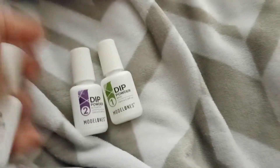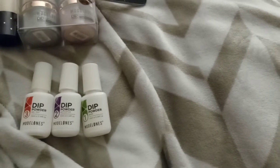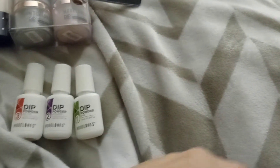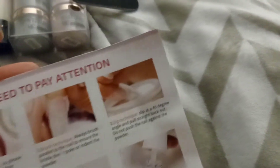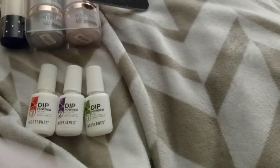After you dip your nail in the powder and pull it out, you use the brush to dust off any excess on your skin. You get two brushes because they can get clogged up. You also get step one, step two, and step three liquids. The case is a little cheesy, but it comes with instructions for both natural nails and acrylic fake nails. I found that to be great.